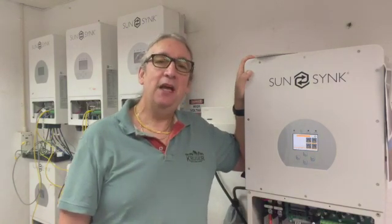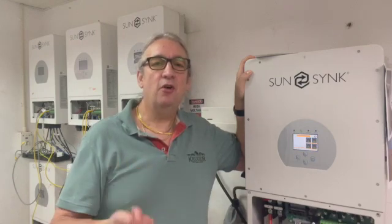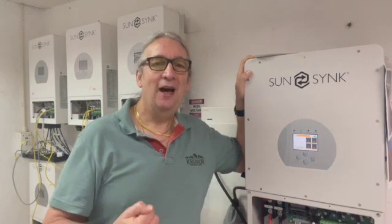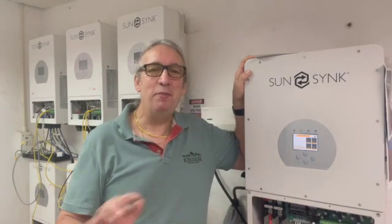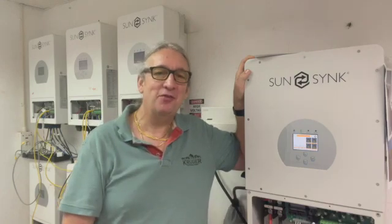It's got a 1000 volt MPPT — just be careful though, 1000 volts is a huge voltage. Make sure you've got good quality solar panels. It's really designed to use with the latest solar panels. I wouldn't suggest using any sort of B-grades; it's going to be absolutely tier one solar panels using a 1000 volt system.